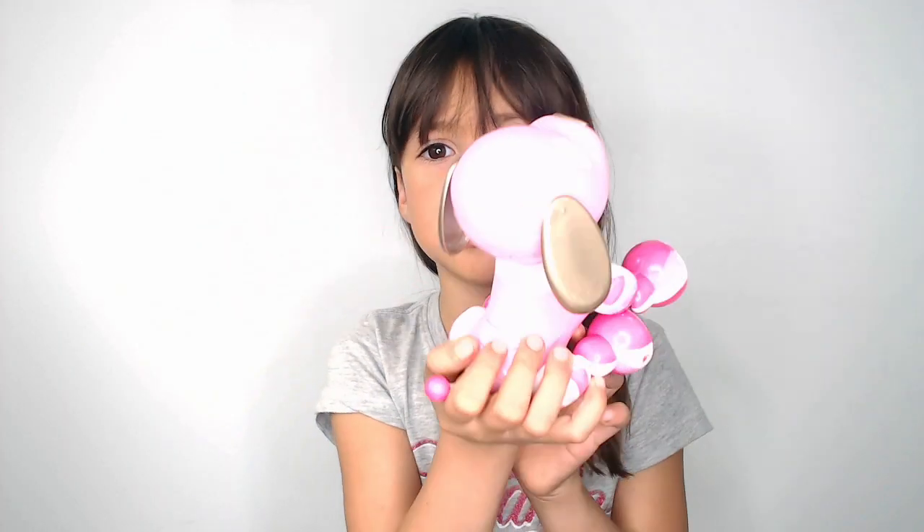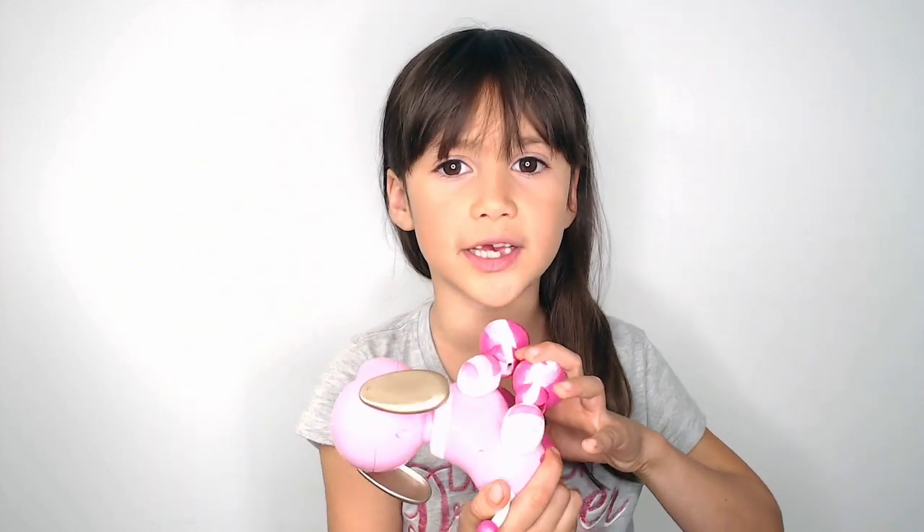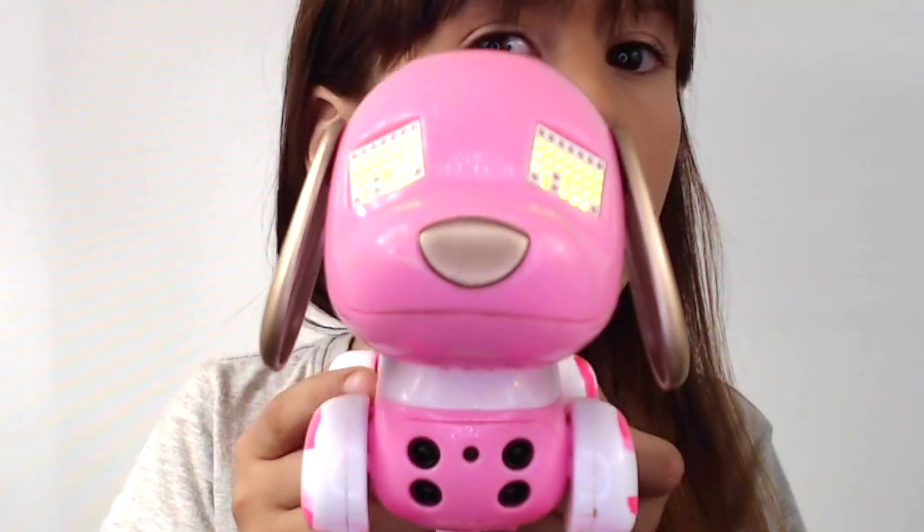A lot of different sounds. I can do music if you press that button. If you press it again it will stop and if you press it one more time it will play different music. You can press the nose to do different things. You can also play a game on its eyes. It's actually a fun thing.